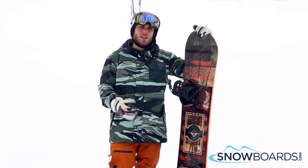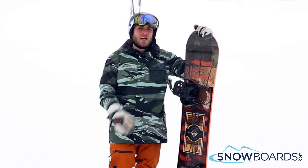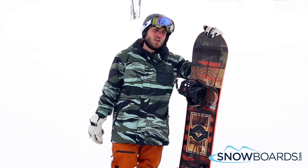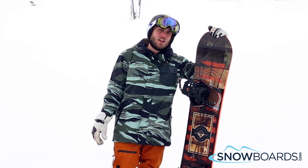It's a really nice entry level to advanced all-mountain freestyle type board. Really nice when you're on those beginner to intermediate and even some advanced runs. It does get a little chattery at speed, but still a lot of fun — 4 out of 5.